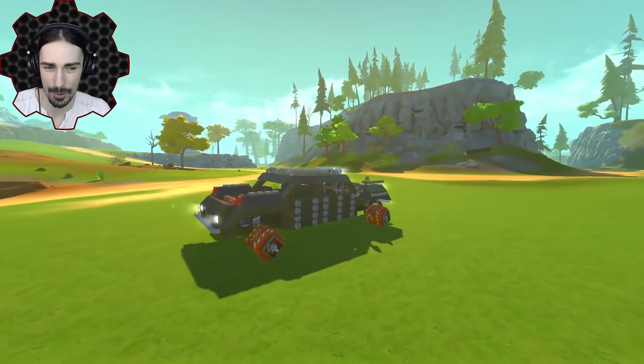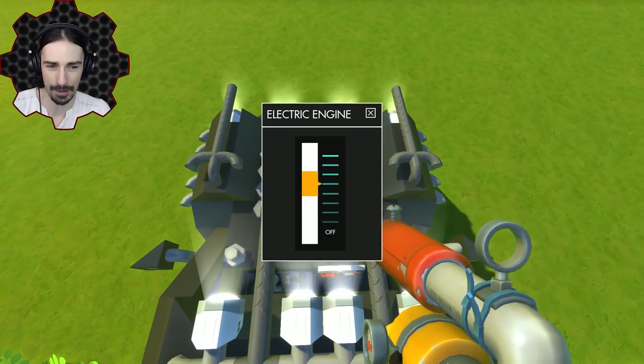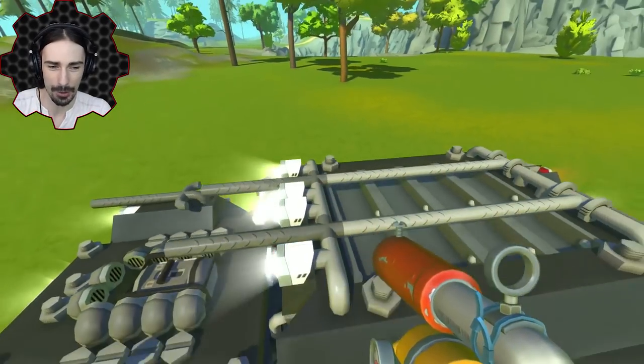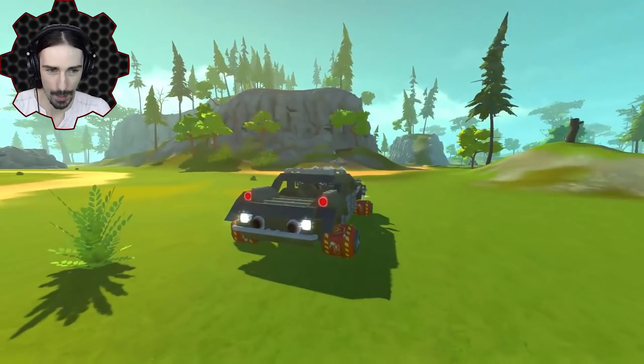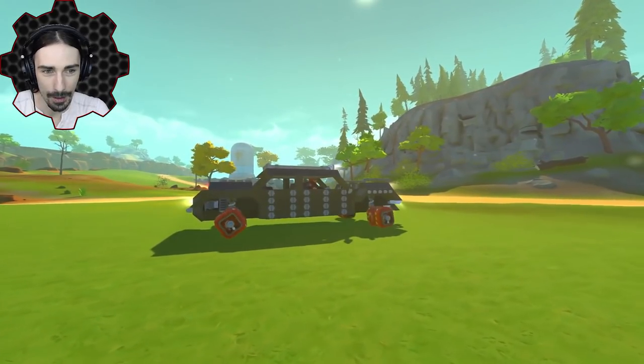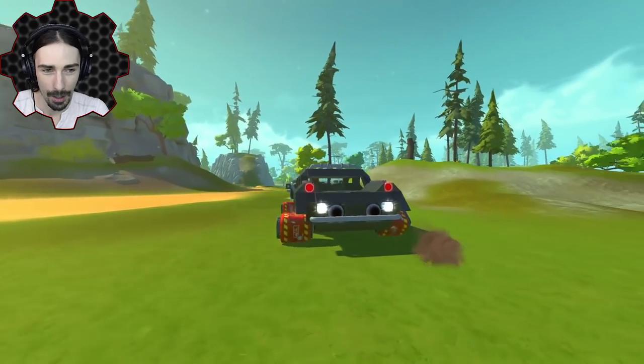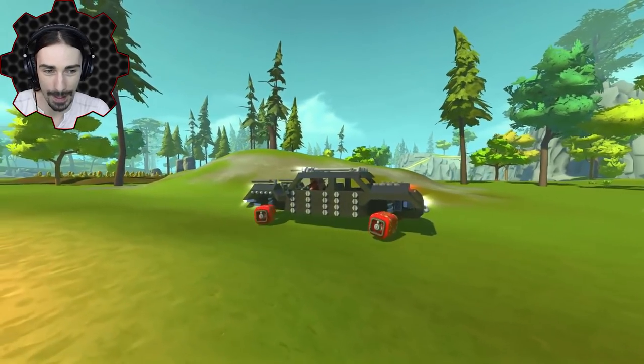Interestingly and kind of unexpectedly, the bombs seem more durable than they were when we tried this before, even though I thought their impact sensitivity has been decreased. Let's go up to five notches on the electric engine. There's no way this is going to survive... how is this even surviving? How is this possible? I cannot believe this is working right now.